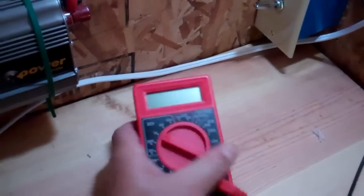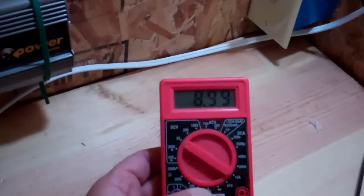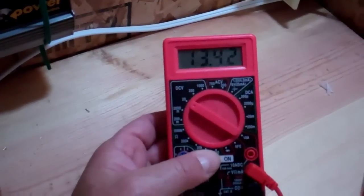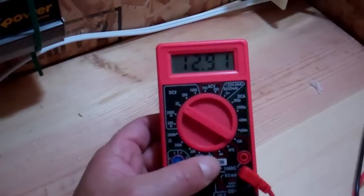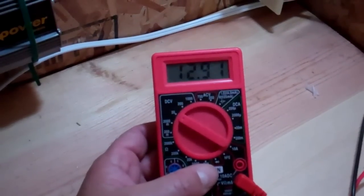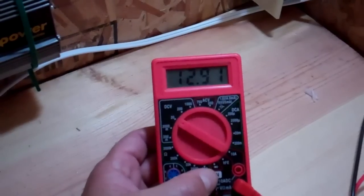Here I have a cheap Harbor Freight voltmeter, so I can just turn it on and see what's happening. It looks like the charge controller's putting out 12.9 volts, so it is charging the battery. It's kind of overcast today, so not a whole lot of power.